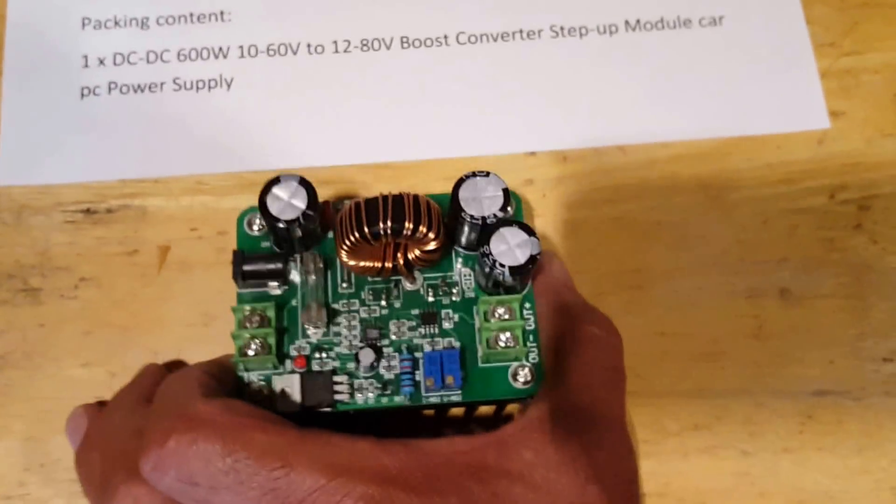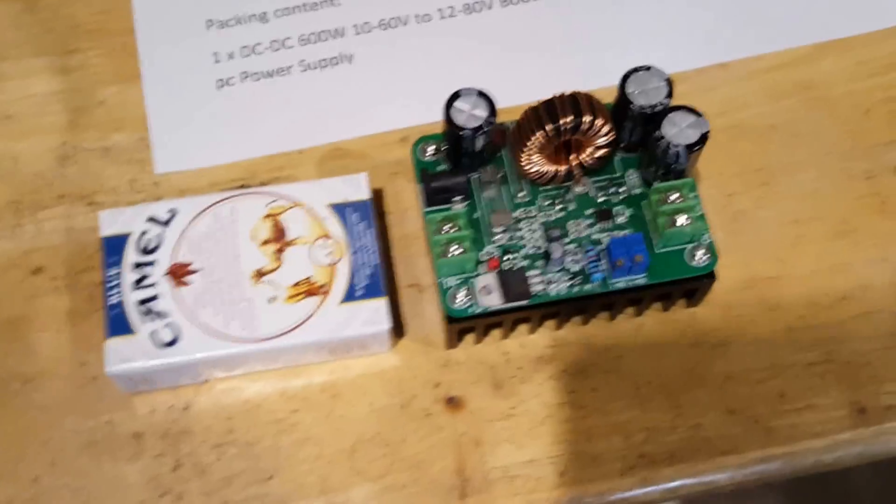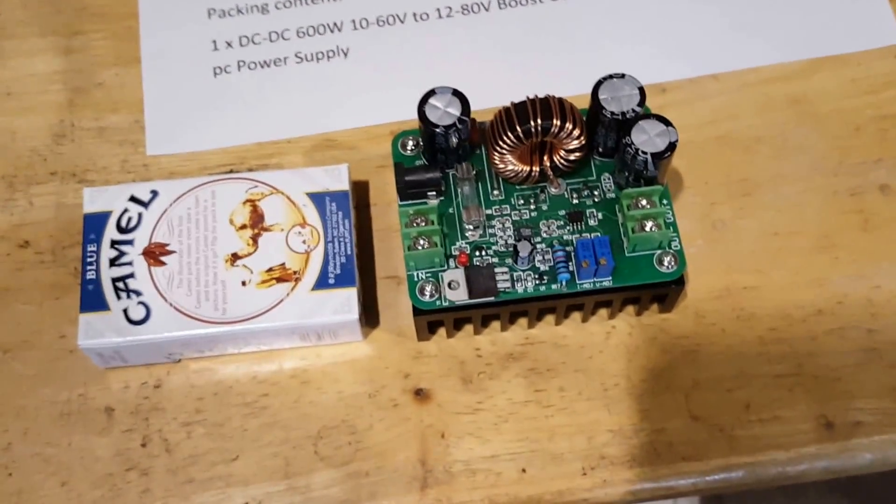Let me show you a comparison — it's a little bigger than a pack of cigarettes.